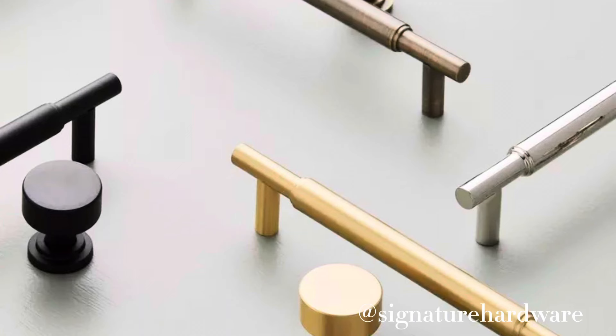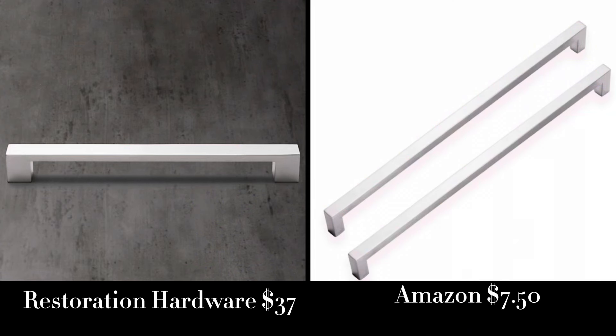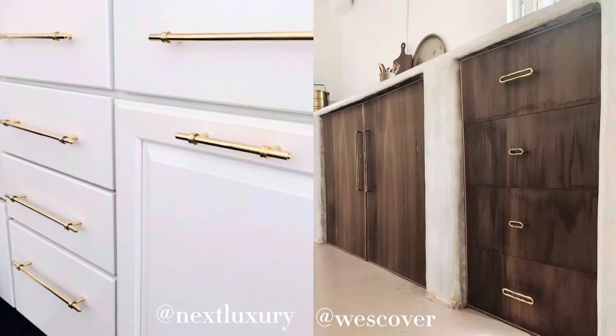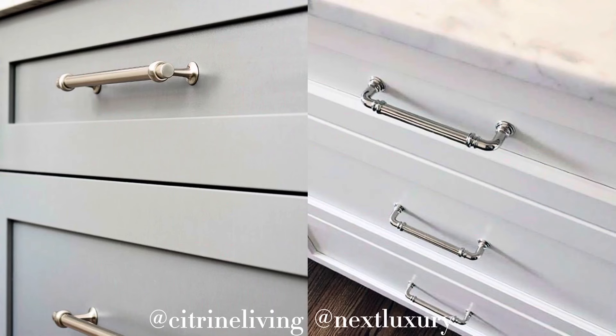Another thing in the kitchen to spend a lot of time researching is the hardware you'll be using. There are so many options — including budget-friendly ones — but what are you really paying for? The difference comes down to what the hardware is made of: the type of metal, how it's plated or coated, and how much metal is in it. If you pick up two that look identical but one is heavier, the heavier one will cost more because it has more metal, though the lighter one may still last just as long as you need it to. It really comes down to your budget.